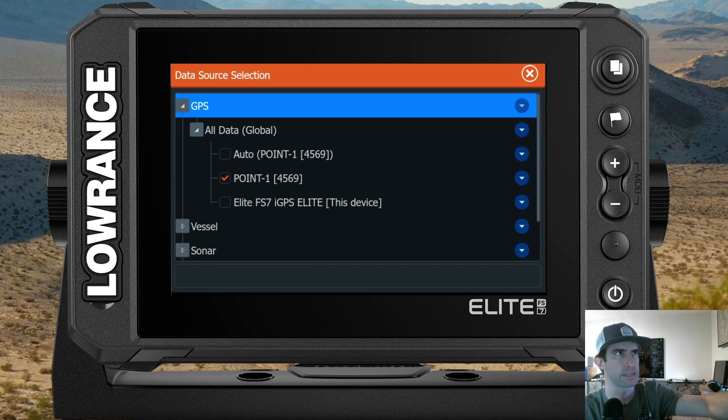Come down to the 0.1 entry — you can see mine is checked rather than set to Auto. If it's on Auto, it will pull your coordinates automatically from the internal GPS antenna or from the 0.1 if it's available. I typically just lock mine on the 0.1 all the time, but that's personal preference.